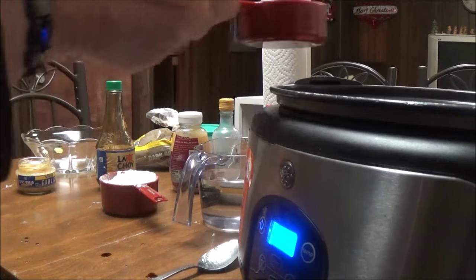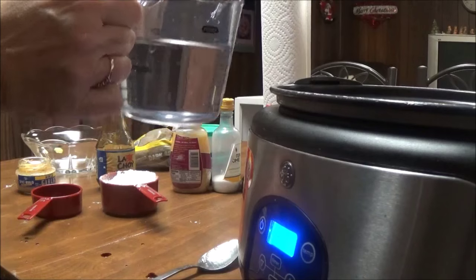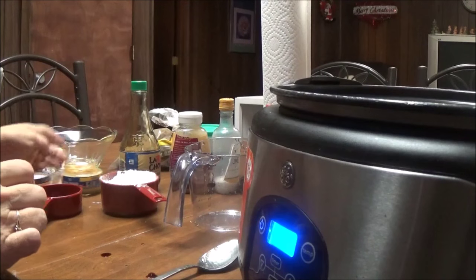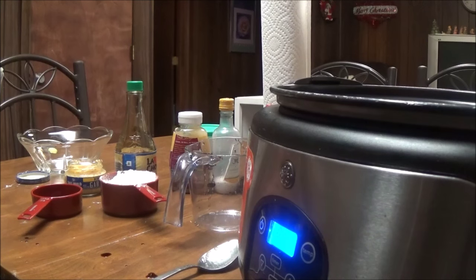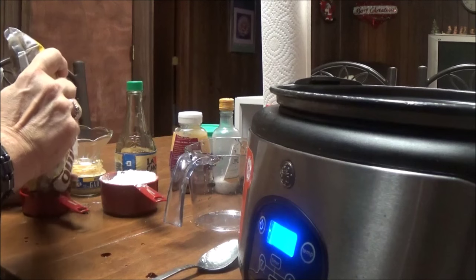It's a half a cup of soy sauce going on top of the vegetables. I've got one and a half cups of plain water going in on top of the vegetables as well. I've got brown sugar and dark brown sugar — I'm not going to really pack it down.